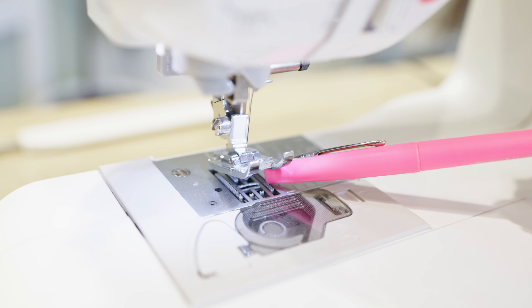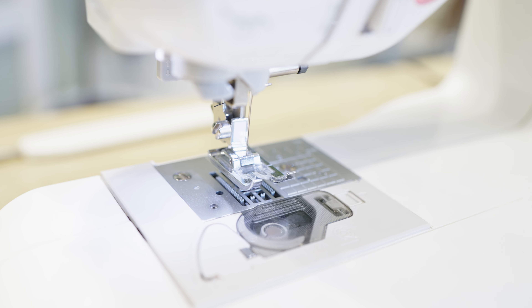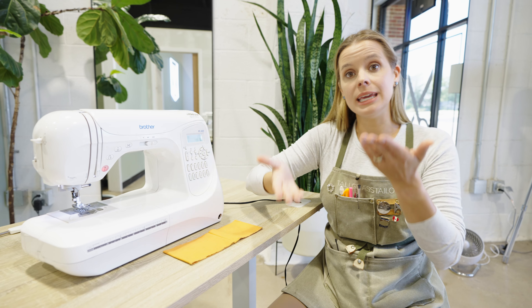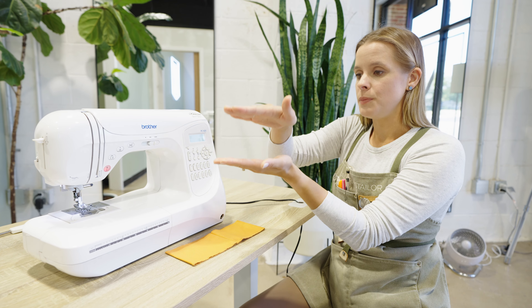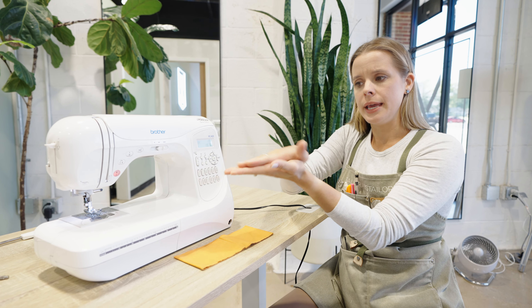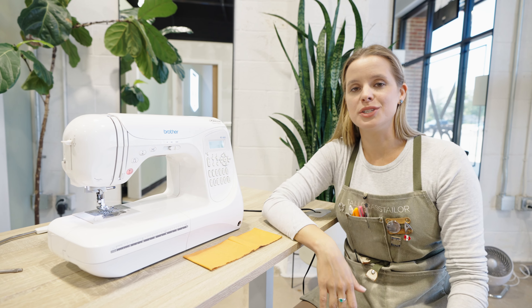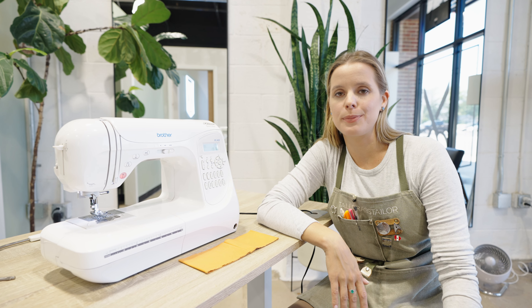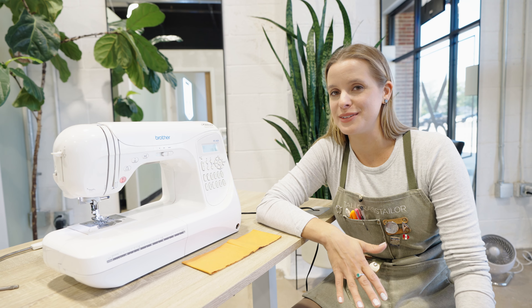The feed dogs push up against that presser foot as well — you see those teeth? Those are my feed dogs, and they're coming up and exerting pressure too. If you have the option to buy a machine that gives you either or both of these functions, do it. Being able to change the differential — essentially how much pressure gets exerted — is your biggest freedom in the types of fabrics you want to sew, especially if you want to get into stretch.